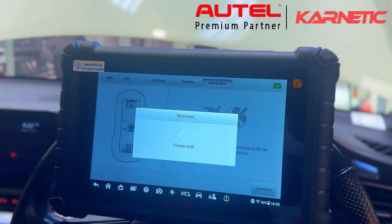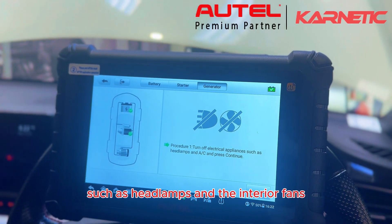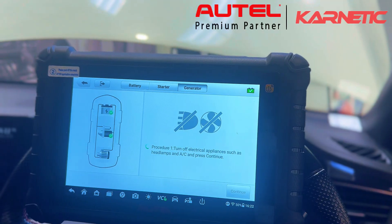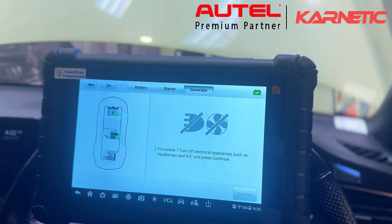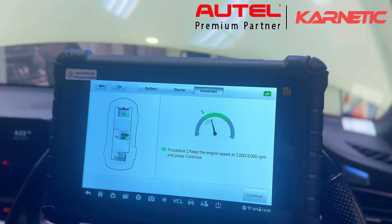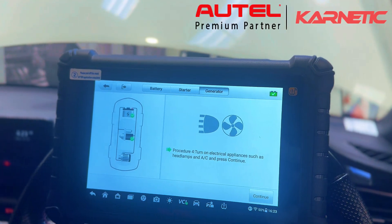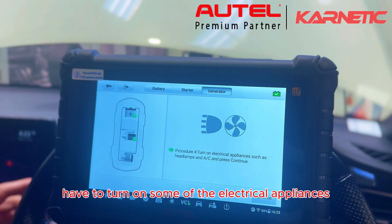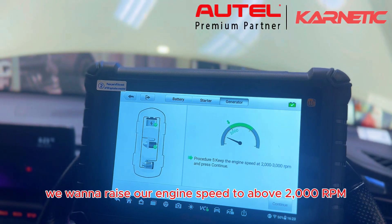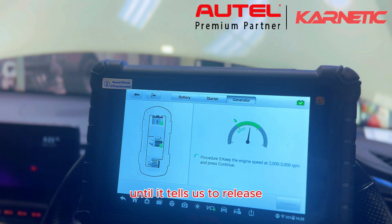We hit continue again. Turn off electrical appliances such as headlamps and the interior fans, then press continue. Increase the revs to above 2,000 RPM and release when it says release. Now we're going to turn on some of the electrical appliances — headlights and interior fan — then press continue. Once again we raise our engine speed to above 2,000 RPM until it tells us to release.